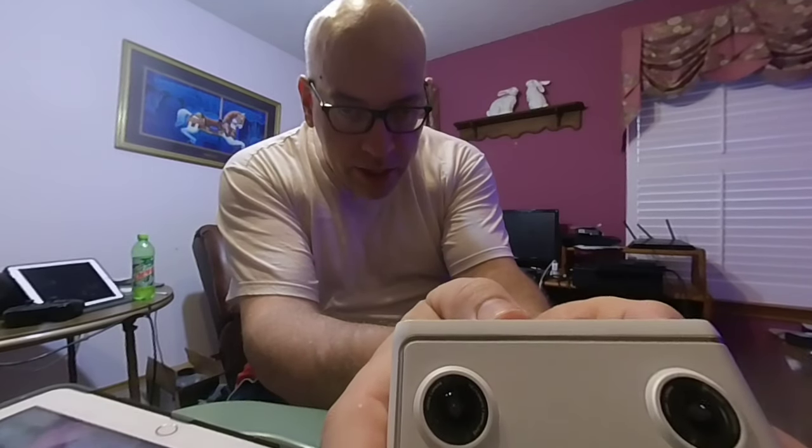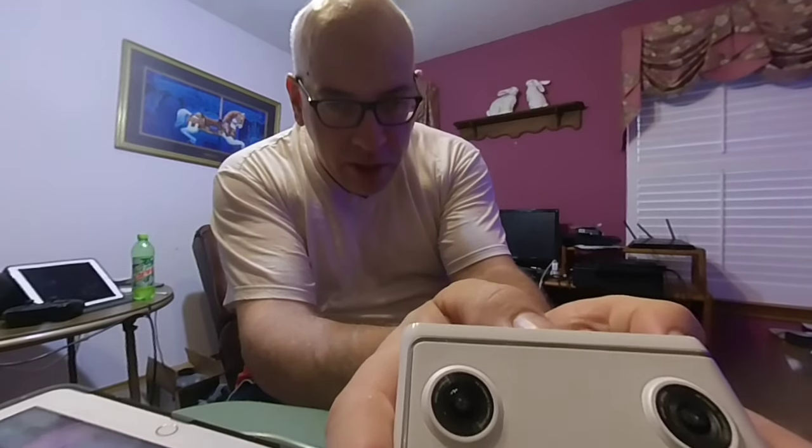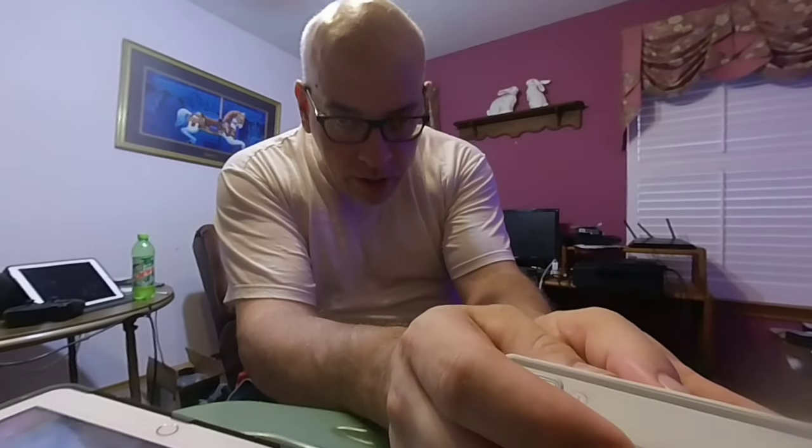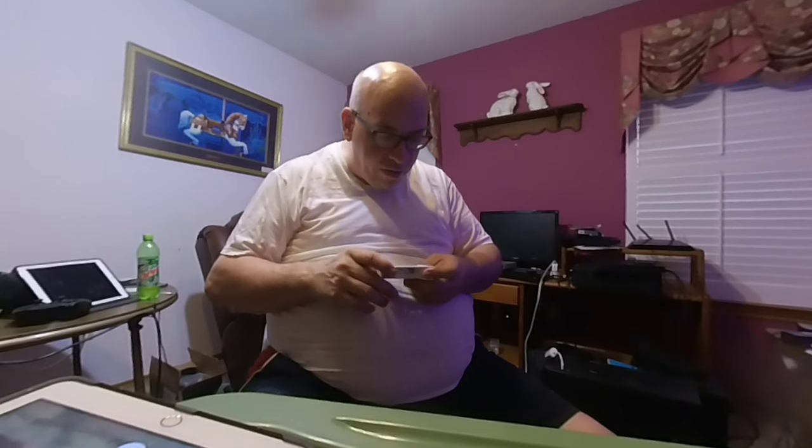Since it's auto-stabilized, you don't really need special stabilization or anything. Both of them will take stereo photos and stereo video. The deal with the stereo photos — and this is true of the Lenovo's — is that they do take stereo photos but you have to get special software to extract the left eye from the photo.